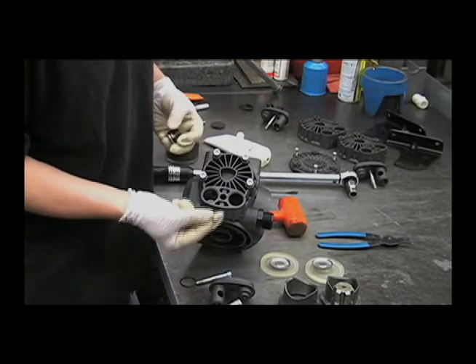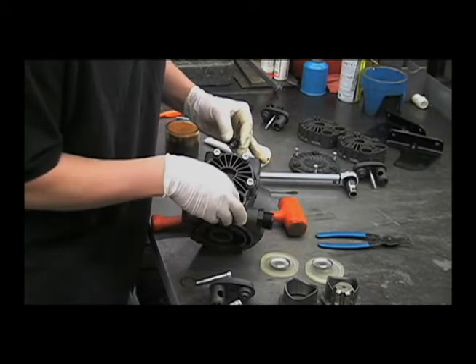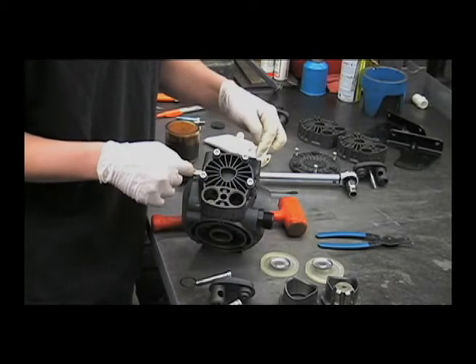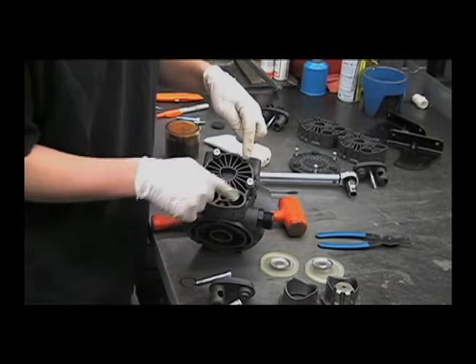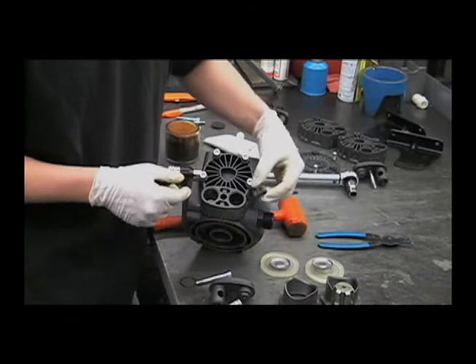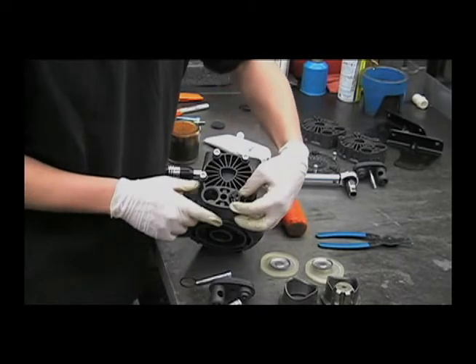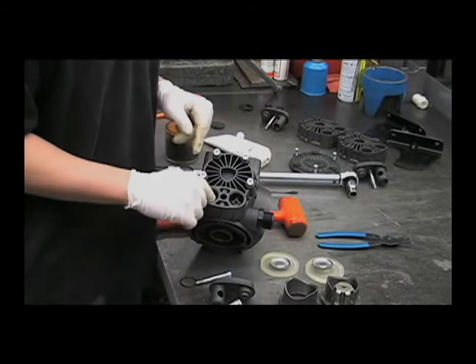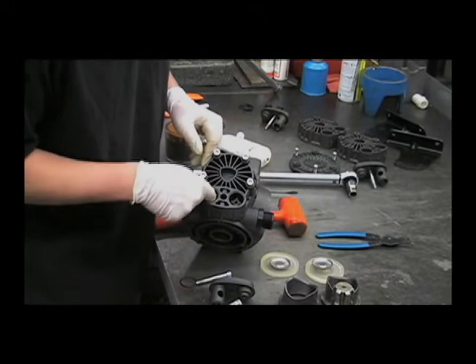Now you'll want to put the valve O-ring down in there first. You want to wait to do this until now — wait until after you tighten these down to put that O-ring in, so you don't have a chance of pinching it when you tighten the head down. So drop that in like that, and then you'll need the O-ring for this side. Push that down in there all the way.